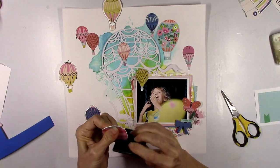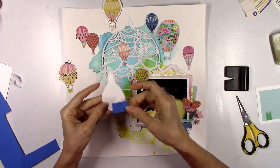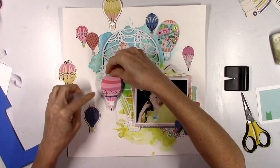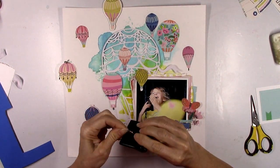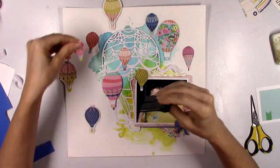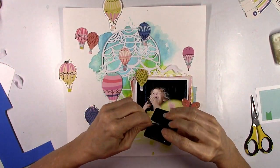What I decided to do now is distress the edges of all of the hot air balloons and raise them up off the page with some adhesive foam just to create some dimension. Since the cut file is completely flat I wanted the other ones to sort of pop off the page a little bit, and it really does look like they're just floating along.